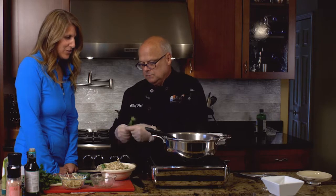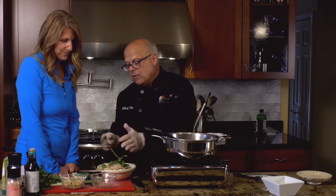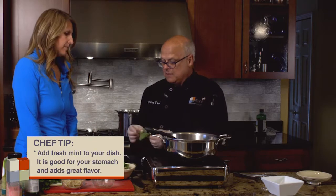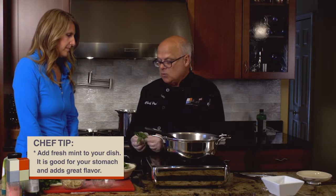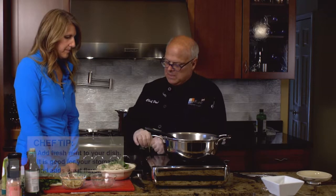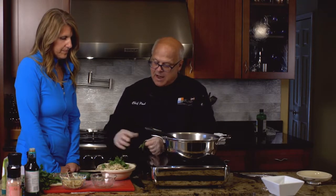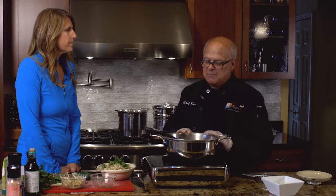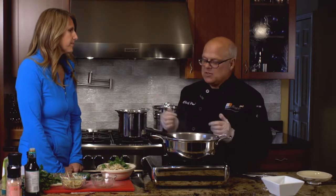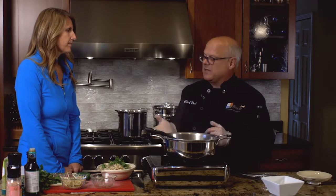That looks great, it smells good too, and it's all healthy for you. Try a little bit of fresh mint in any sort of dish like this — it will add such a great flavour. And mint is very good for your stomach as well. It's not hard to see how we can use all of the chicken from our bird that we've roasted up, and so we get maximum efficiency in the kitchen but also maximum flavours as well.